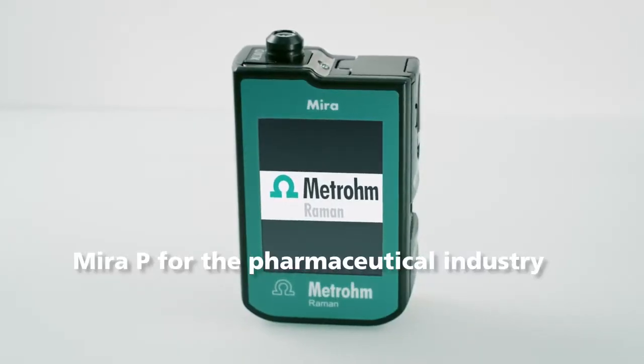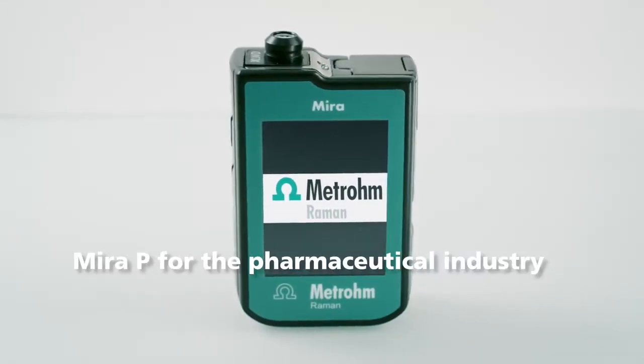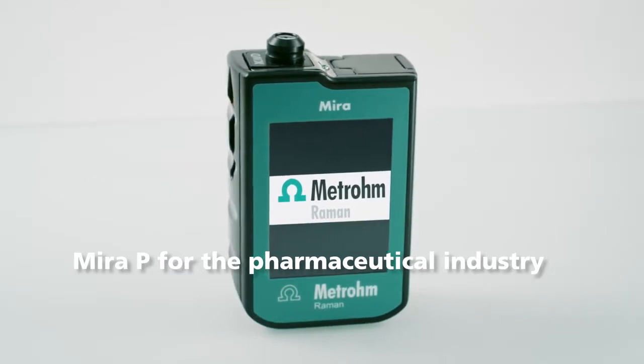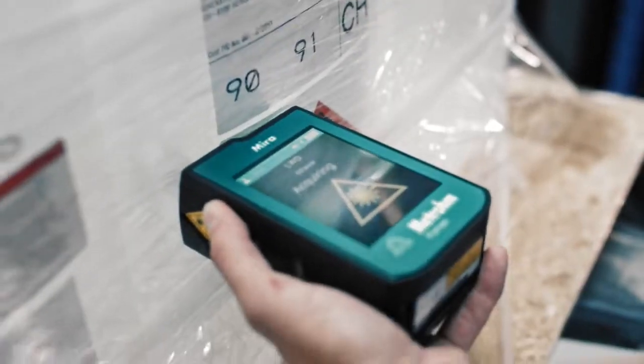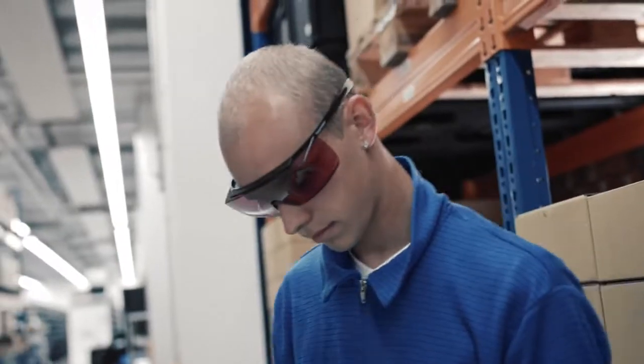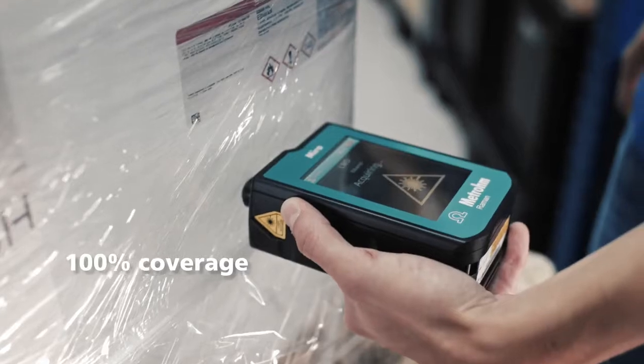Introducing MiraP, the new handheld analyzer for the pharmaceutical industry. Large batches with many containers? No problem. The container mode walks you through each container step by step.